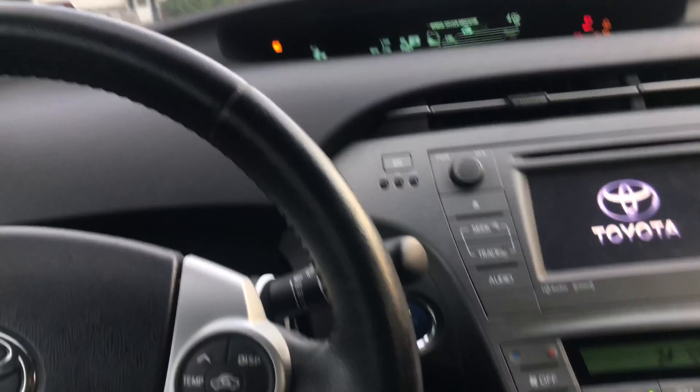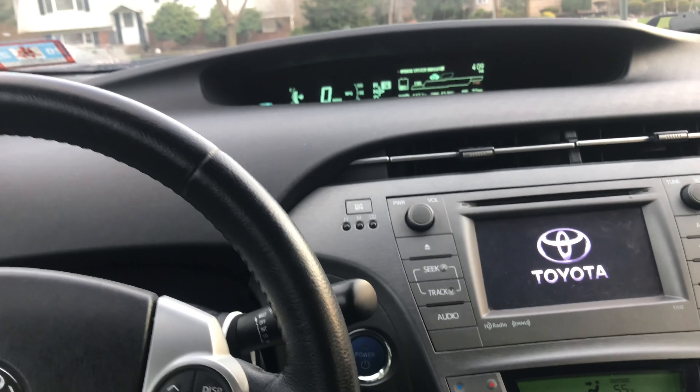And you're good — that's it. Now turn your car on and enjoy.